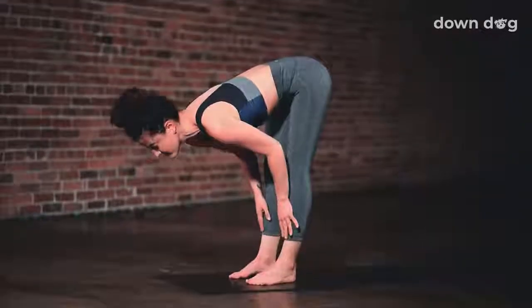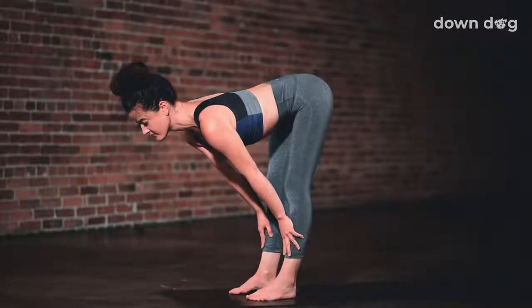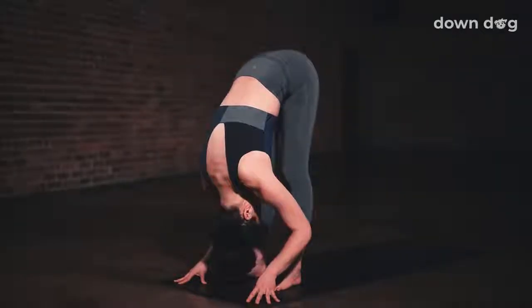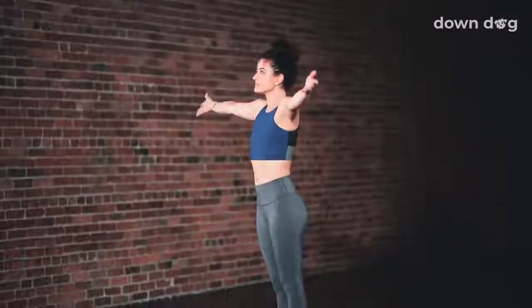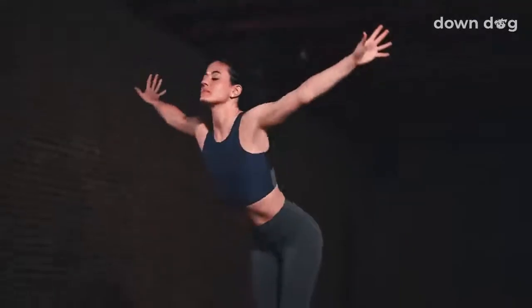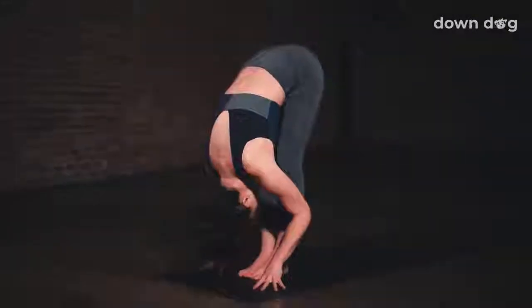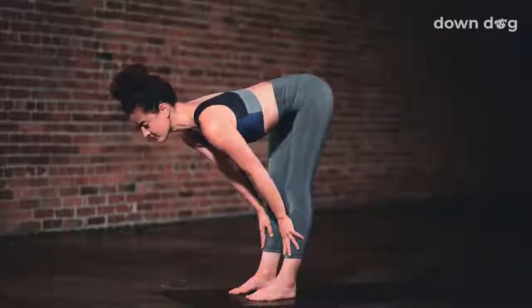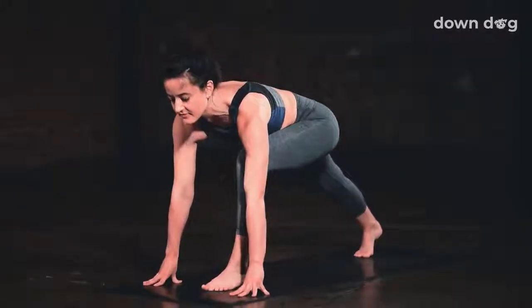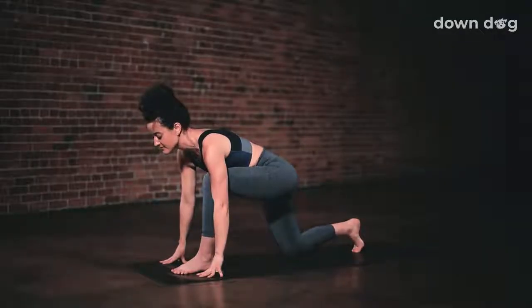Inhale, up halfway. Flat back, long spine. Exhale and fold forward. Inhale, circle sweep, arms to sky. Urdhva Hastasana. Exhale and swan dive forward. Inhale and lift halfway up. Exhale and step your right foot back to a low lunge. Crescent lunge.